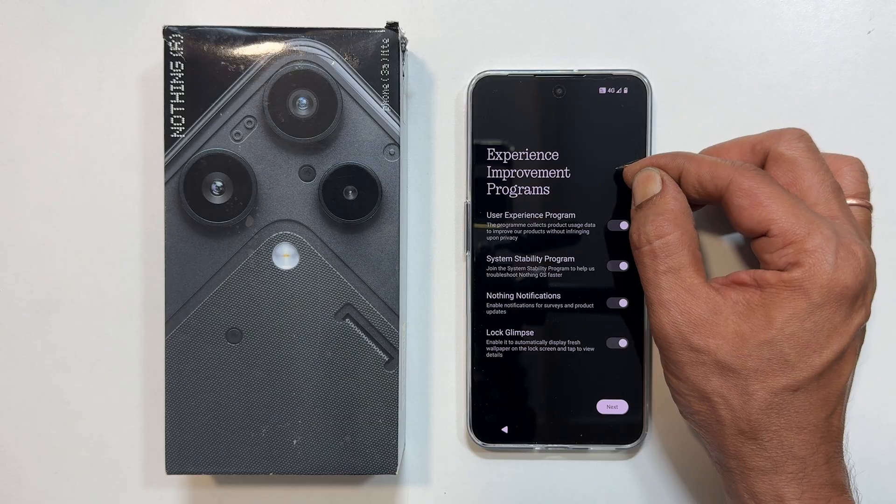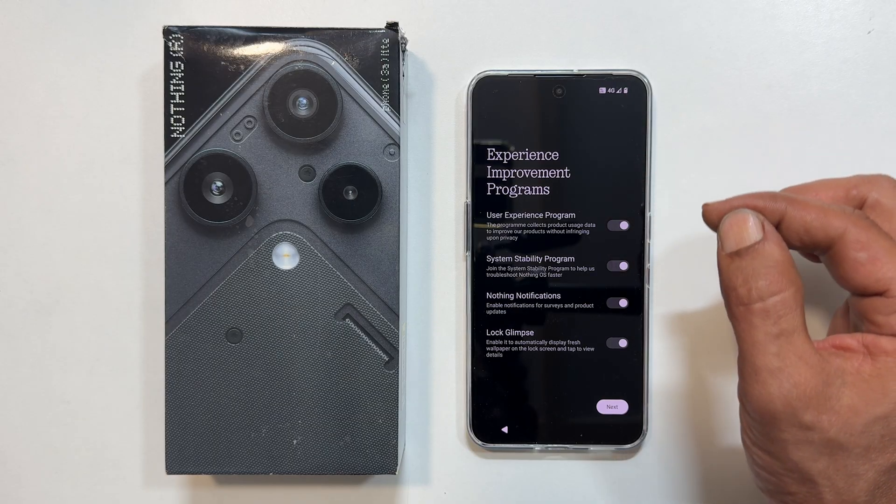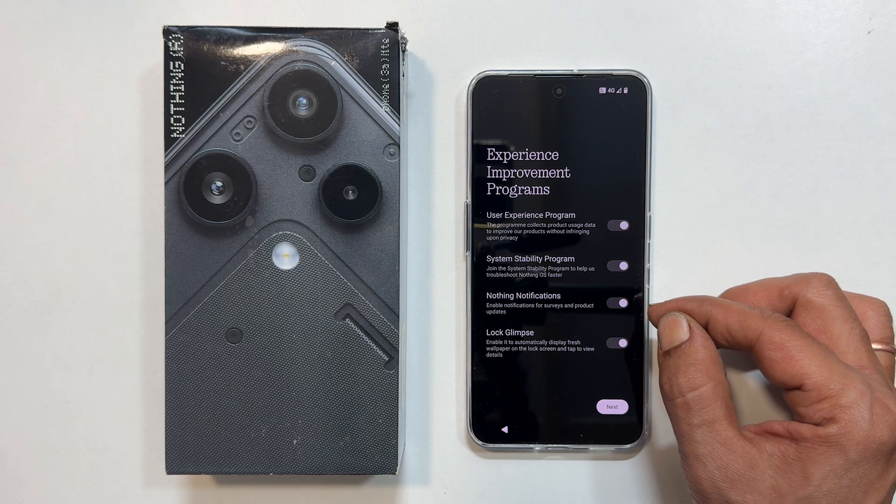Next is the experience improvement program. You can unselect anything you don't want to participate in.